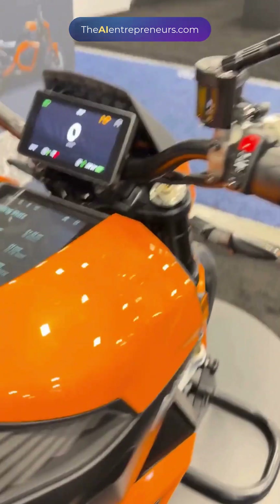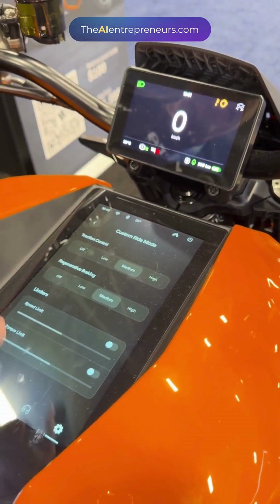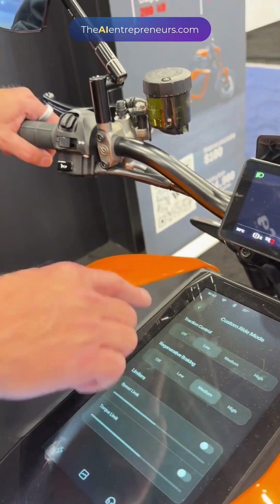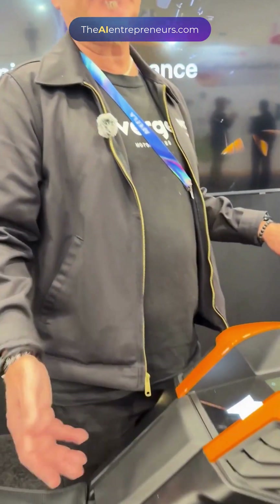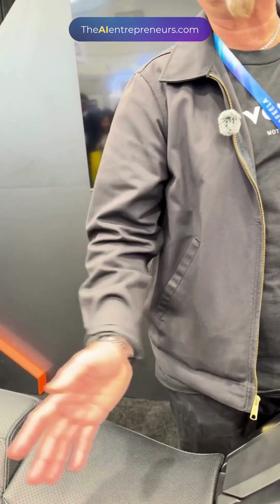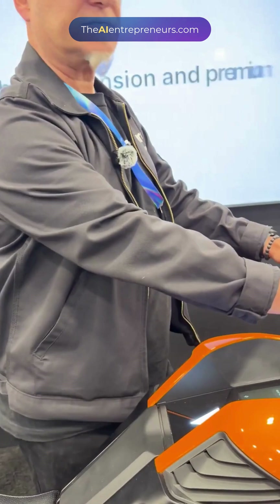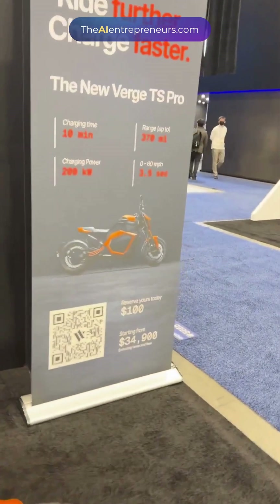There's also a panel here where you can see the charging history. The cool thing is that you can do totally custom ride modes — traction control, lower settings, and so on. There are a lot of different ride modes depending on whether you're doing twisties in the canyons or riding in the city. The display goes dark when you start riding so you're not distracted, and you can control and see everything from here.